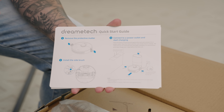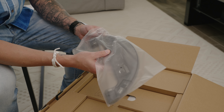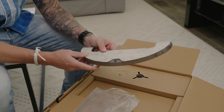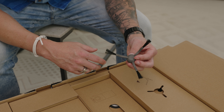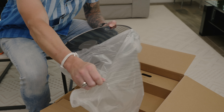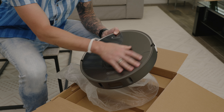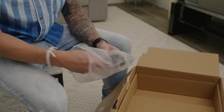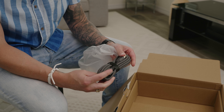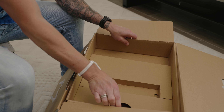We have a quick start guide and instruction booklet on how to get everything set up and running. Then we have the mop attachment, which we'll set up and test out later on in the video. Then we have one side sweep brush, and then of course we have the vacuum itself — the DreamBot L10 Pro. I like the gray; it's like a gunmetal gray. Of course we have a power cable in order to charge the vacuum whenever it's docked. Everything is really well packaged — that's one thing I have to give DreamTech.